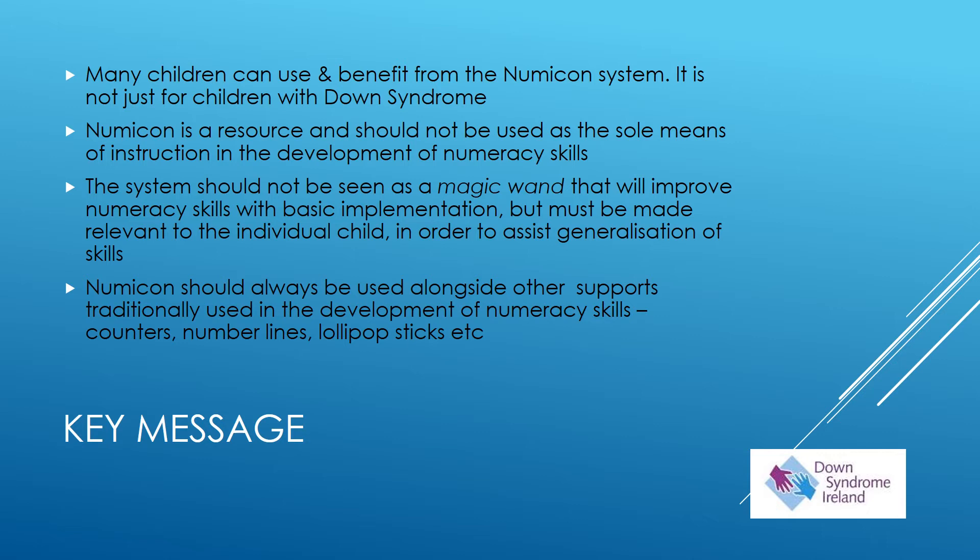The system is not a magic wand and it should not be seen as a program that will improve or teach numeracy skills just by implementing it in the classroom. It must be made relevant to the individual child in order to assist with the generalisation of skills — meaning the skills used through NUMICON must be transferable across all other aspects of numeracy.